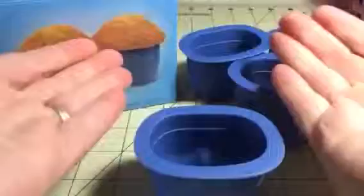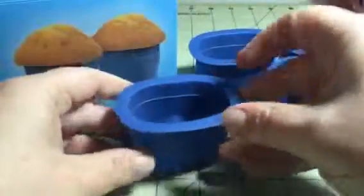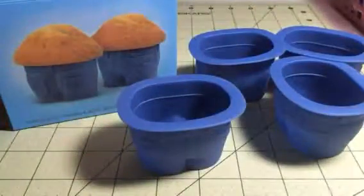They look like little blue jeans, and so when you put the muffin in it, it looks like a muffin top. It's so funny, really really cute. Set of four, just really funny. Easy to bake with and easy to use. You can check out the full review and more information in the comments of this video.